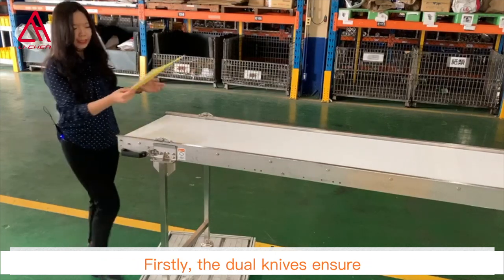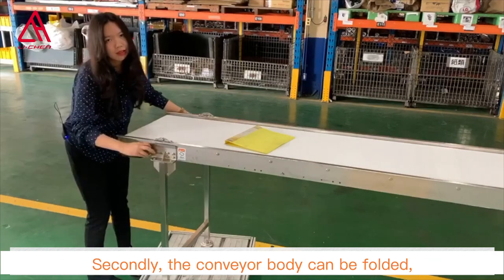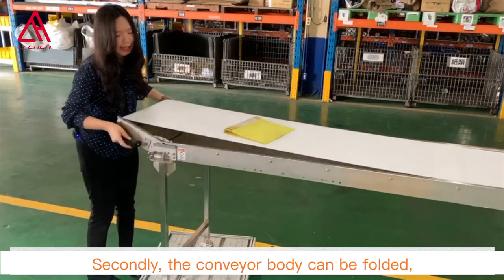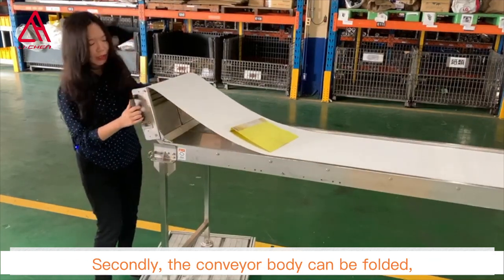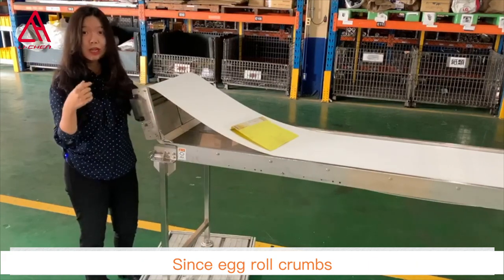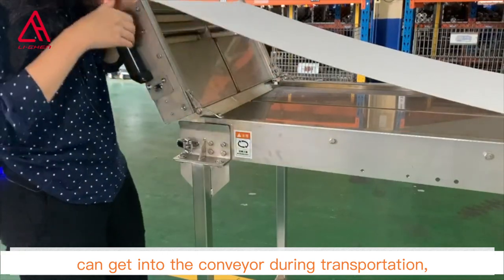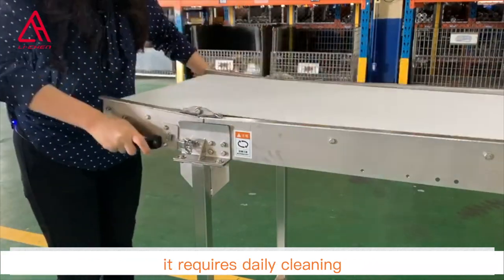Firstly, the dual knives ensure smooth transition between machines without gaps. Secondly, the conveyor body can be folded, making it easier to clean the machine and the belt. Since egg roll crumbs can get into the conveyor during transportation, it requires daily cleaning.